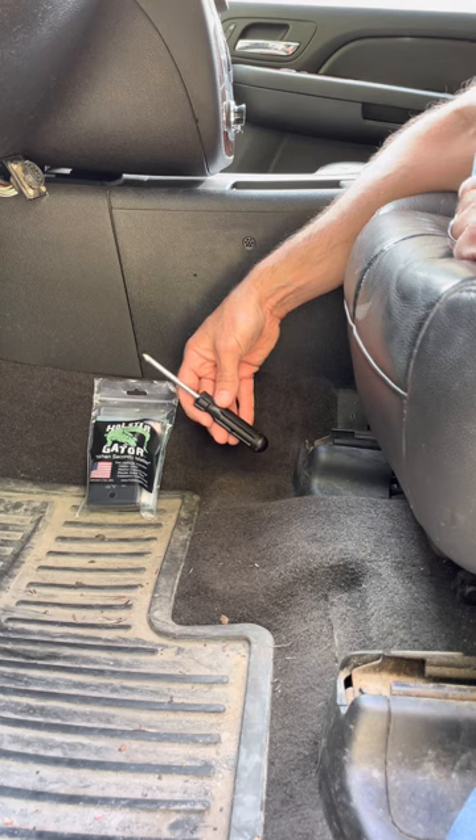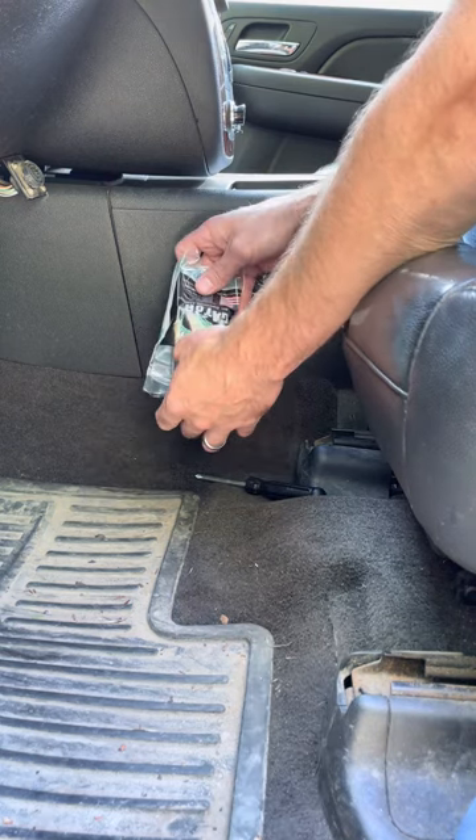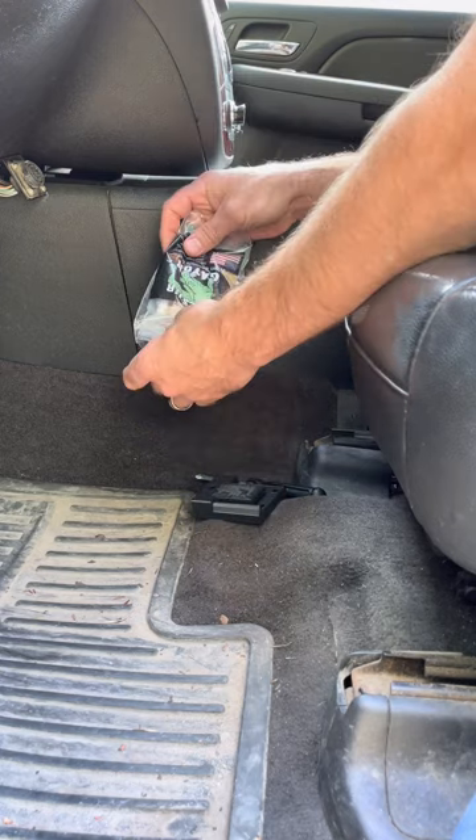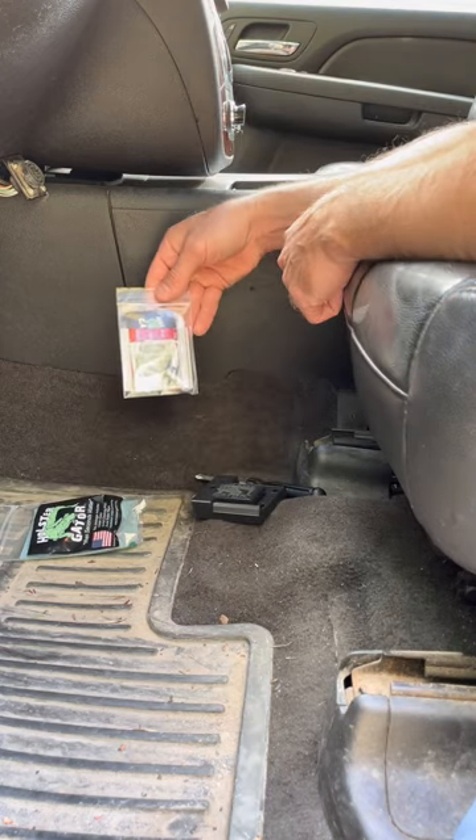The only tool you'll need for this job is a Phillips head screwdriver. First you'll want to take your Holster Gator out of the package and place it off to the side. Inside you'll find an installation packet.